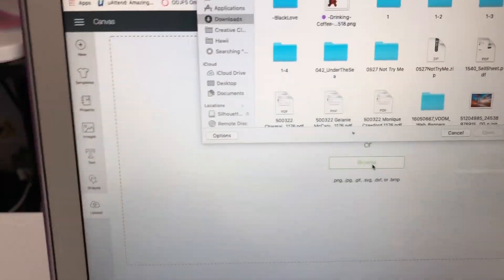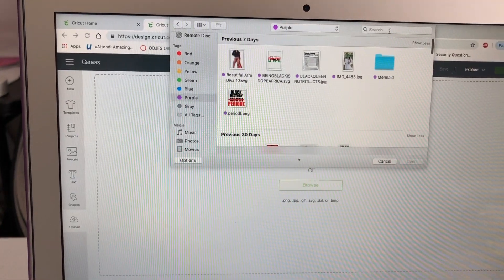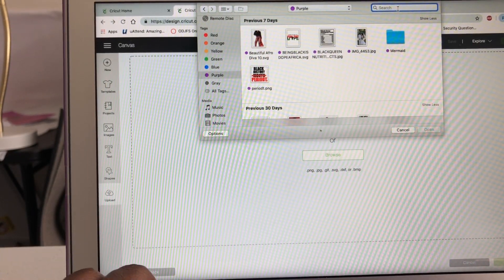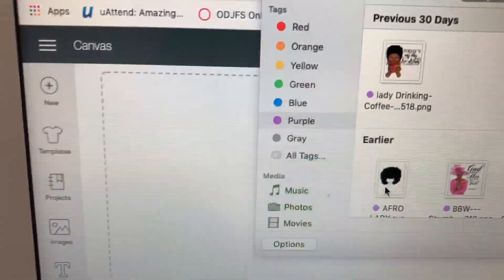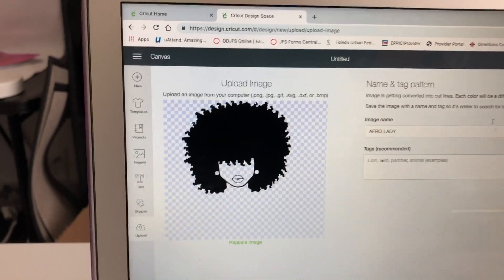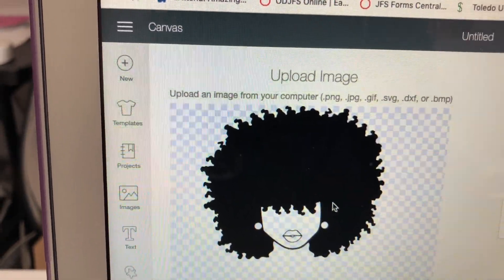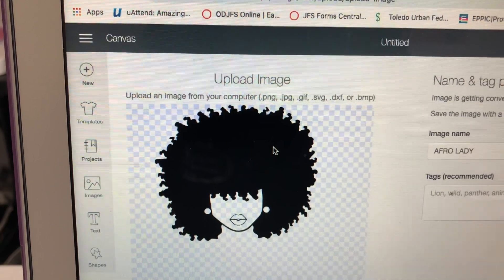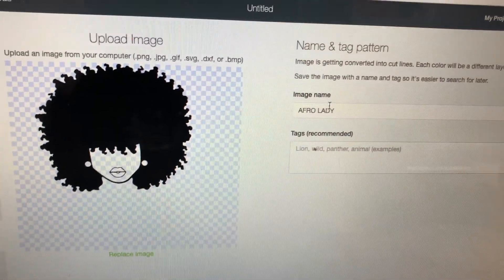Let's go ahead and browse. I have stuff saved in here, so I'm going to find a basic cut that's very simple - something that can teach you how to do a simple cut with only one layer to it. I'm going to use this image right here and click on it. This came from one of my files on my computer. The image has to be uploaded as one of those file types. This is how it's going to look when it's cut - no skin, just a face. It's going to be a two-layer image: this black part is one layer and the lips would be another layer, so it cuts in two different pieces.